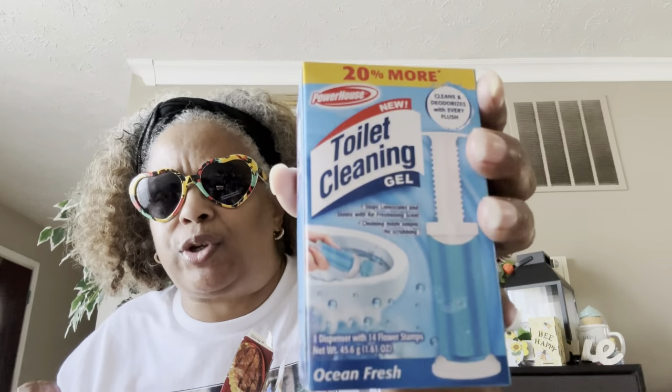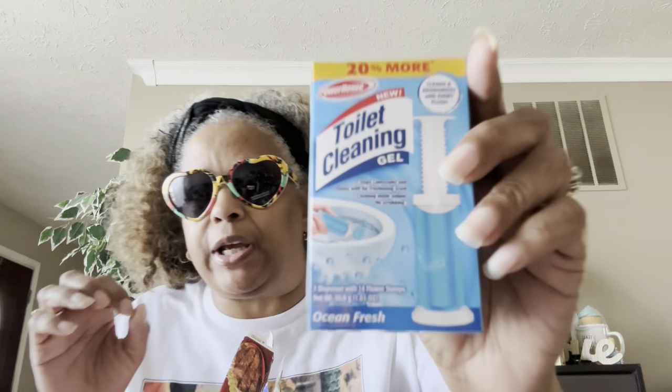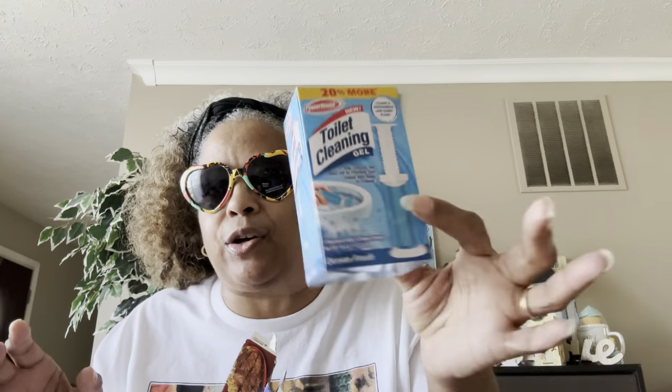These might be an 'it's not for me.' I tried the Powerhouse toilet cleaning gel — I thought they were going to be like the Lysol ones, but they were kind of hard to push out. When you did push them out they came out in a big glop instead of a nice precise little star shape like on the box. Kind of sloppy and messy — the jury's out, might be a no.